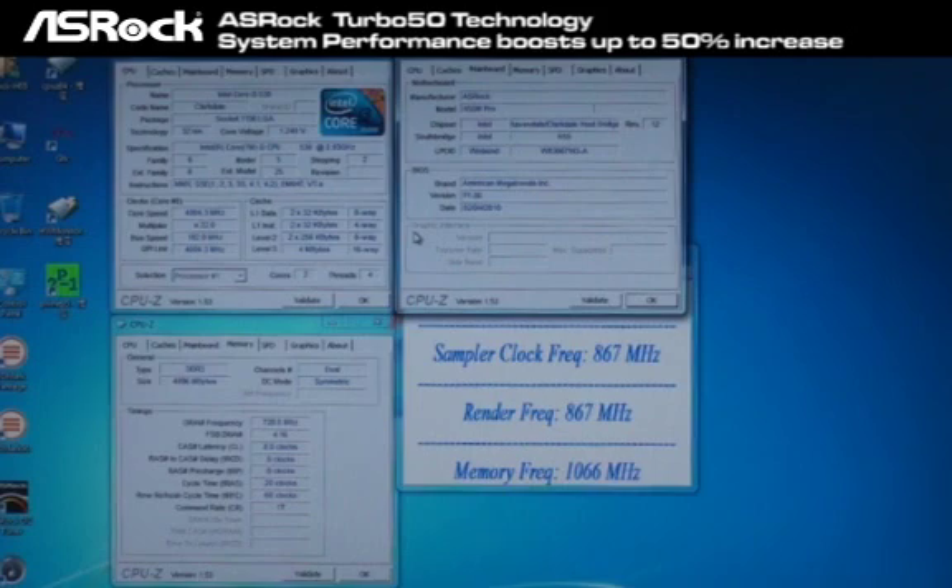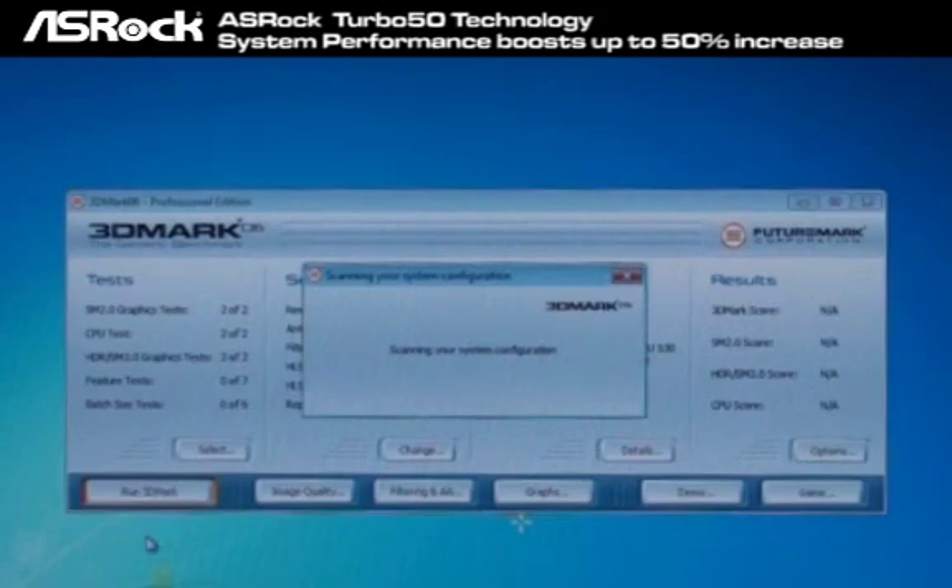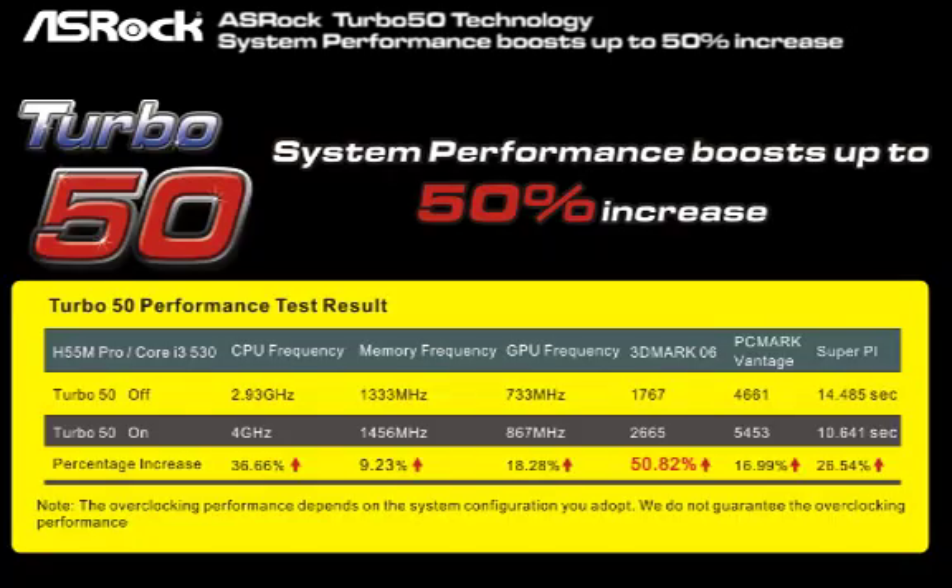That's easy, right? Now let's check out the performance. Here we're going to run 3DMark 06 for the benchmark test. According to the table, we can find that the CPU, memory, and GPU frequencies all boost up just by one simple click in the BIOS — the Turbo 50. And the most important result is, you can see that the 3DMark 06 benchmark result also boosts up to 50% increase. That's cool.